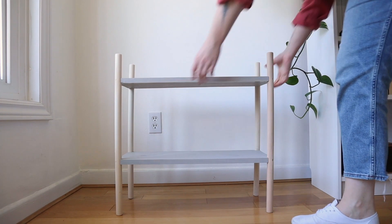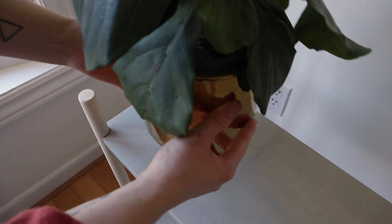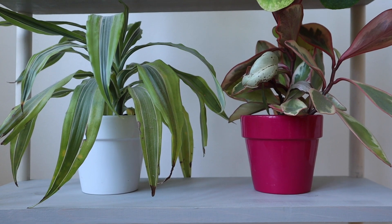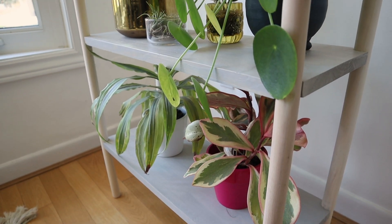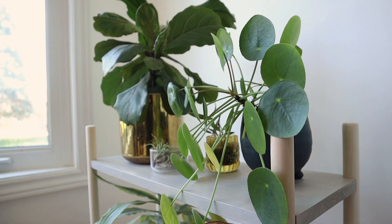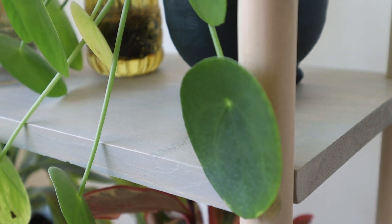And voila! With the use of minimal tools, I created this beautiful DIY plant stand for my home. This was so easy — I know all of you could do it. Let this stand be a place for your household plants, or start an indoor herb garden. Regardless of what you do, have fun and make it your own.